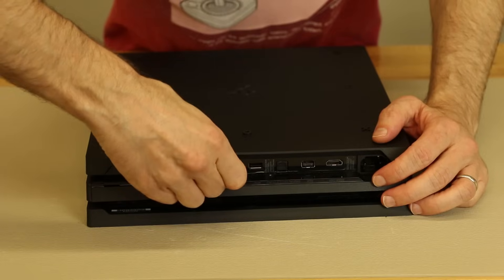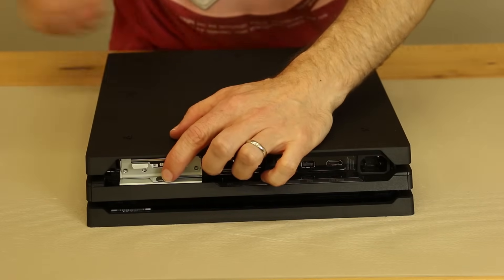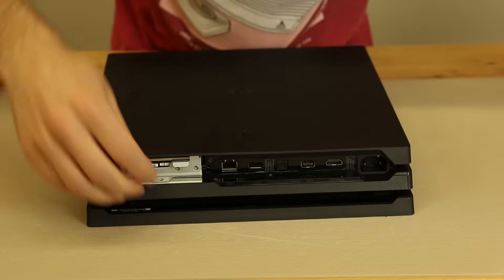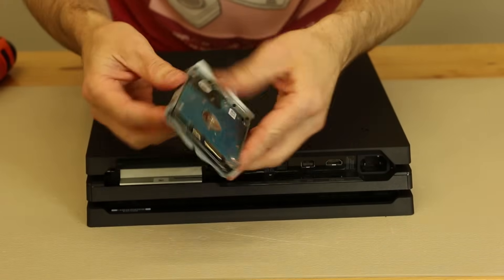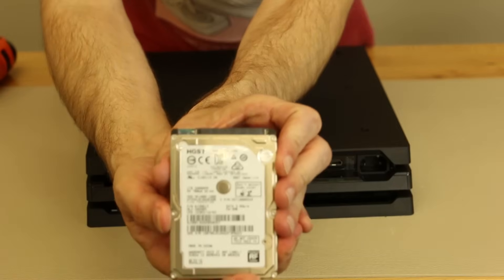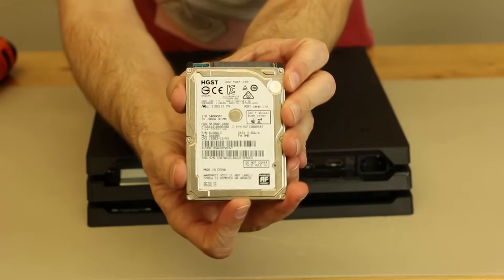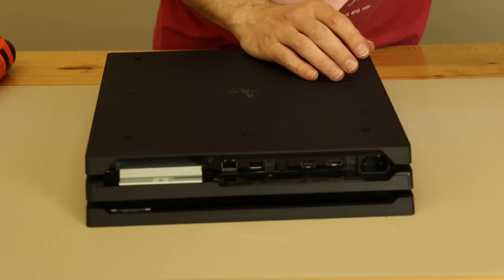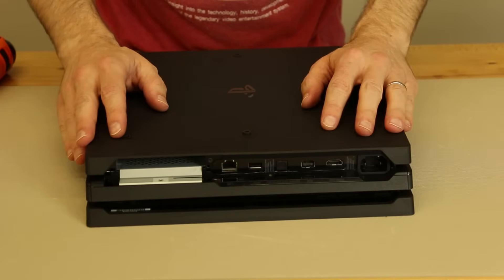You just grab on the corner right here and give it a good pull. It sounds kind of awful, but it actually comes out just fine that way. Then we've got the one black screw for the hard drive. We'll remove this screw and pull the hard drive out. The hard drive we have is an HGST for our PS4 Pro — of course it's the one terabyte. Sony in the past has used various manufacturers for hard drives, so there may be others in yours.